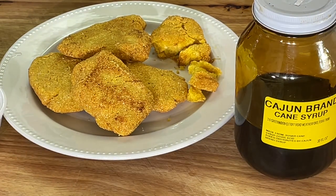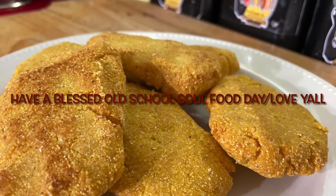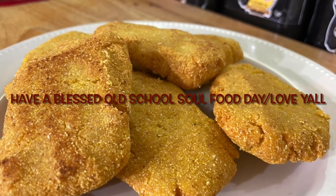Let me close this video out. If you like this video, please share, please comment, please subscribe. Please follow my other social media accounts — Facebook, YouTube, Instagram, Twitter, Pinterest, and oldschoolsoulfood.com. Remember the hashtag 2023 — just show some kindness. Oldschoolsoulfood. Till next time, have a blessed Old School Soul Food day, and I will see y'all in the next video. Love y'all, bye.